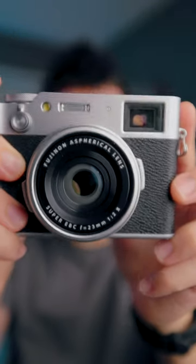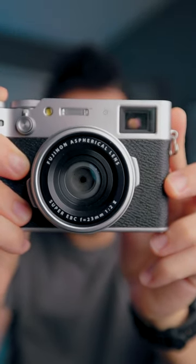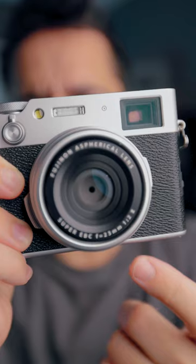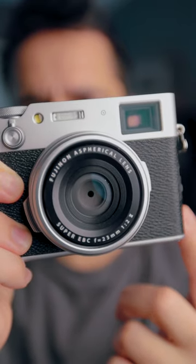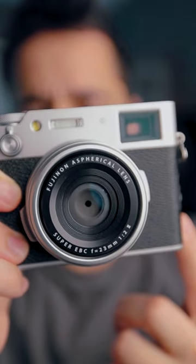So right now, this Fuji X100 is set to an aperture of f8. And you can see, when I half press the shutter, the aperture narrows. But if you pay really close attention, once I fully hit the shutter, you can see that the shutter is actually in front of the aperture.